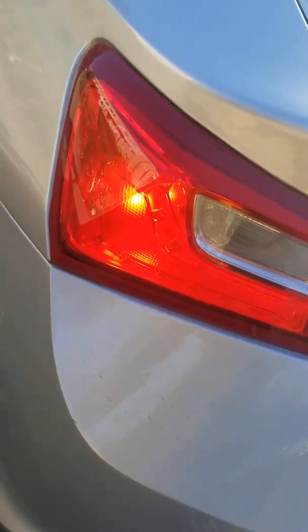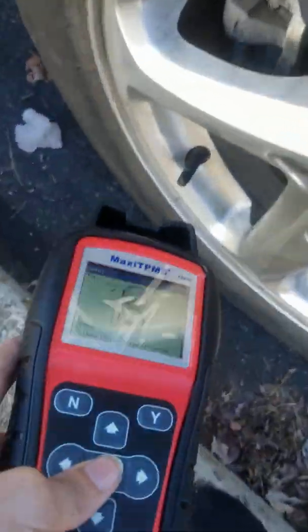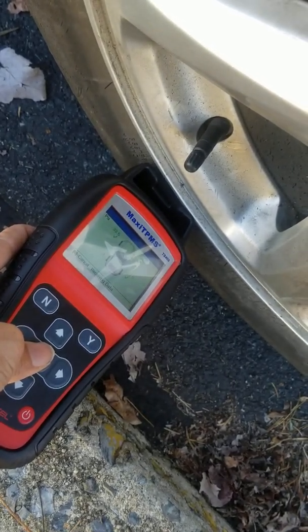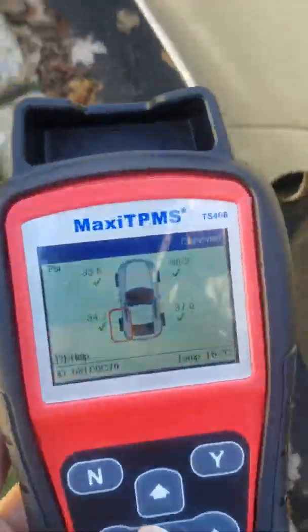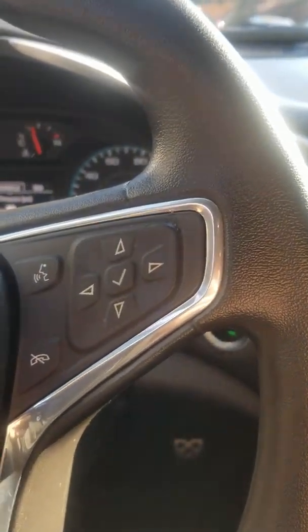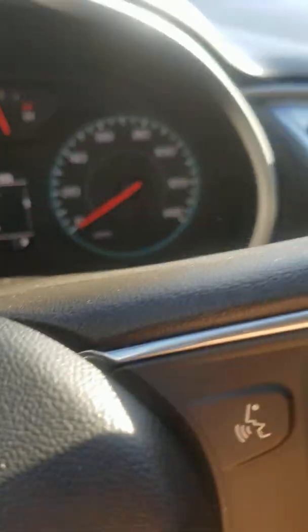Go around the whole car and it should show lights on every corner — that's how you know everything is working. When you finish, you'll notice the car will beep twice. After that, you should get that annoying tire pressure light off your dash, and it should show you your tire PSI.